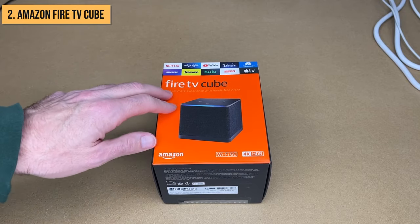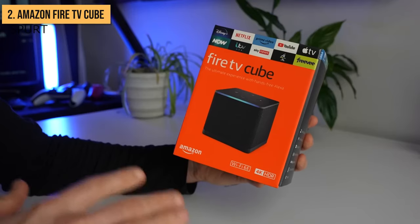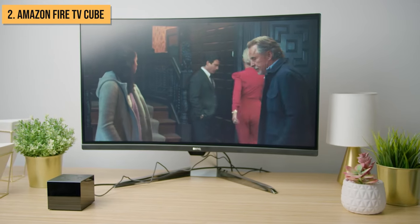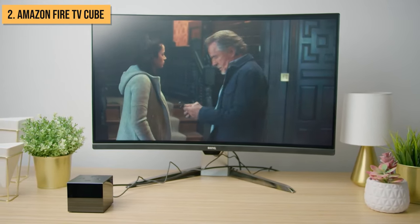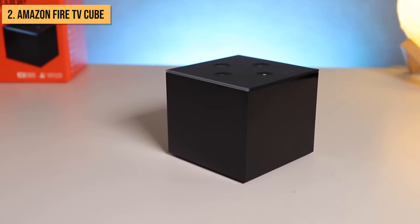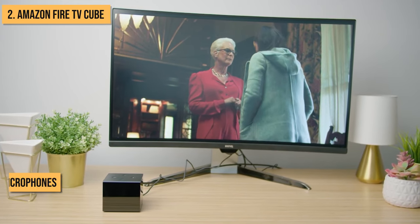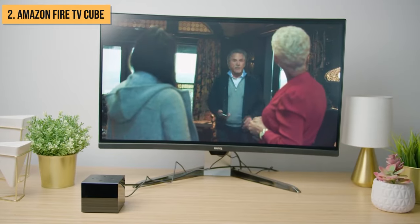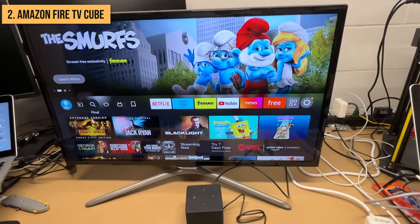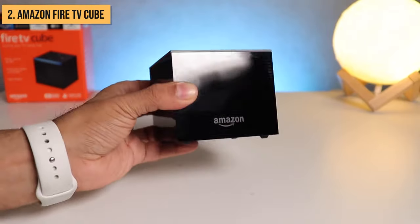Nabbing second place is one of Amazon's most powerful and feature-filled streaming devices, the Fire TV Cube. This hands-free 4K streamer integrates Alexa and Fire TV into a slick, cube-shaped package. The star of the show is definitely the hands-free Alexa control — with eight microphones built in, you can control your entertainment and smart home with your voice from across the room. Just say things like, 'Alexa, show me comedies on Netflix,' or 'Alexa, turn up the volume.' It's incredibly convenient not having to use the remote for everything.